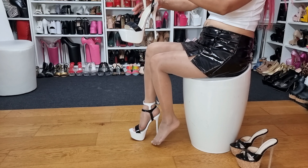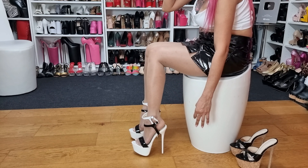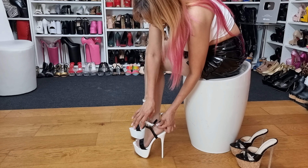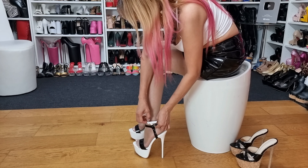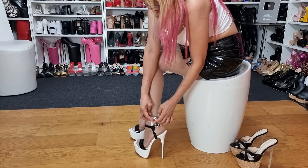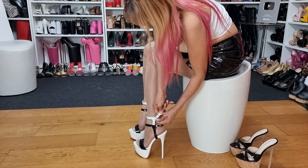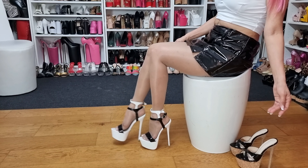I have only muscle on my tummy! I need to put it like this and hang it like that. Oh there you go, hallelujah! I already feel the sweat.